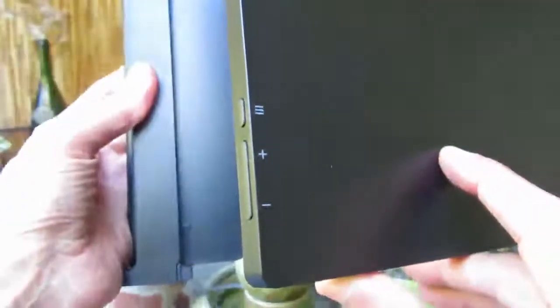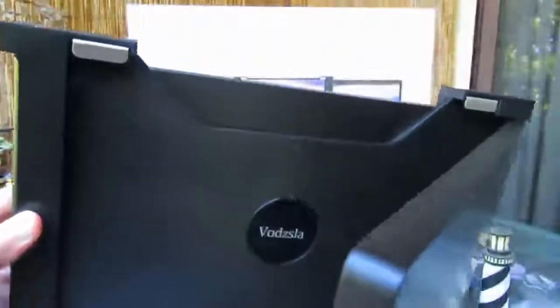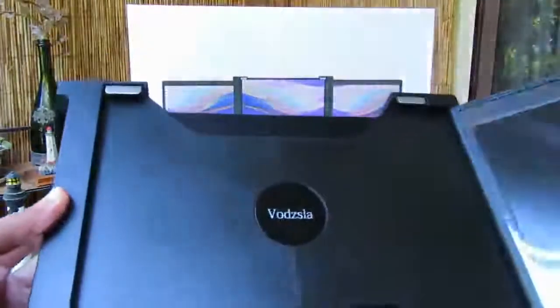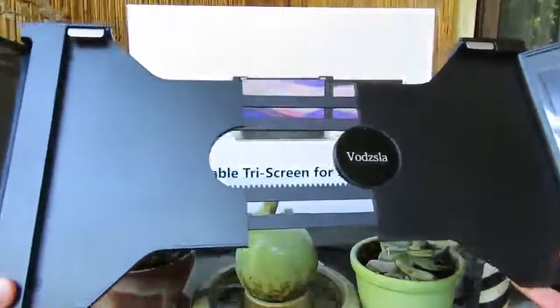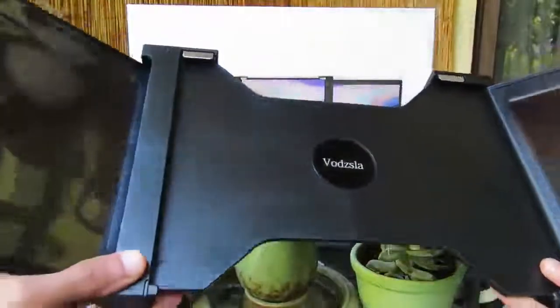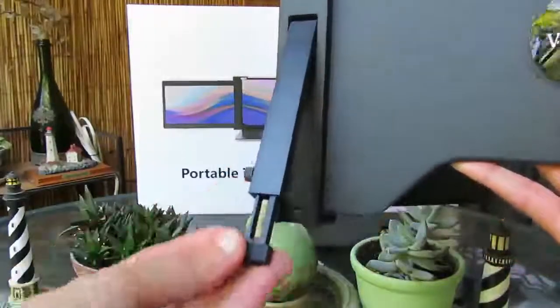Each monitor has a menu and settings button and is about 0.3 inches thick. The unit feels quite sturdy and well built, and there is an extendable support leg on the back if needed.